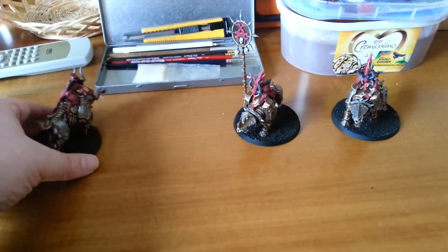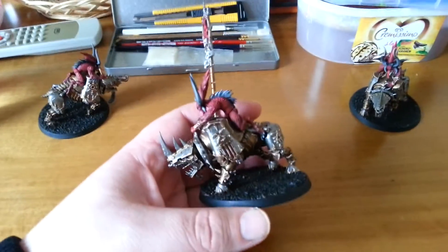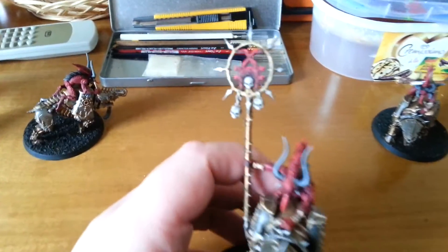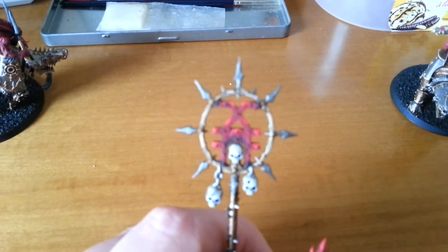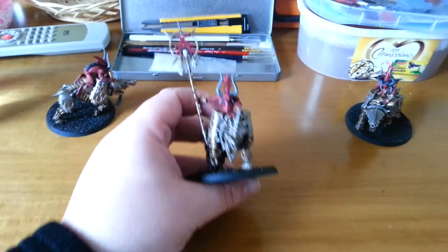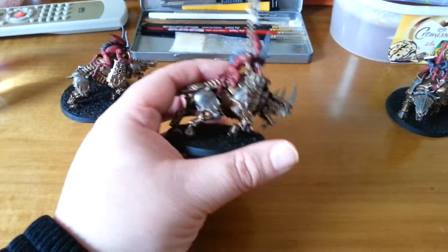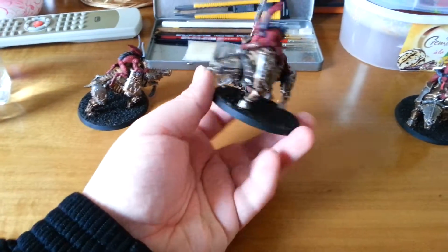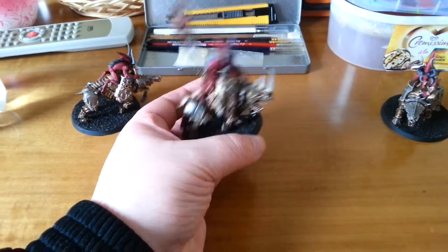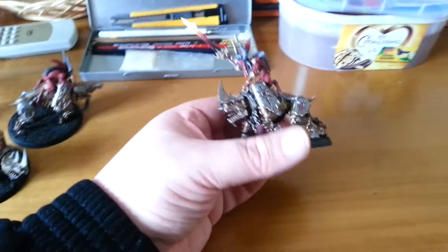And today I've finished this little project. Here I have the musician, and here we've got the standard bearer. Closer look if it will be so nice to focus — well it won't. I had a really great time painting these guys. They are really fun to paint and the base he will finish himself so it fits the rest of the army. And here I've got the champion.